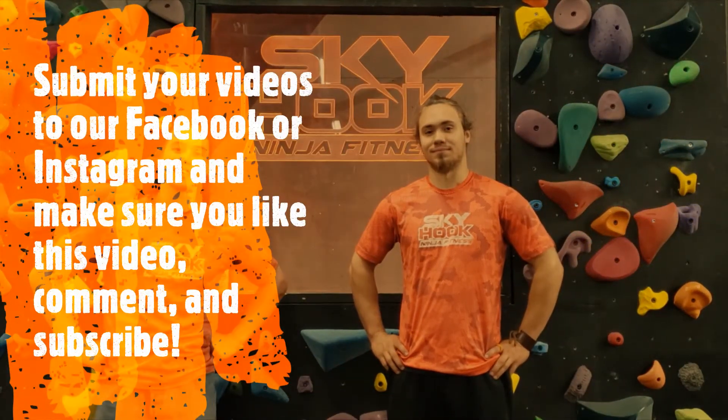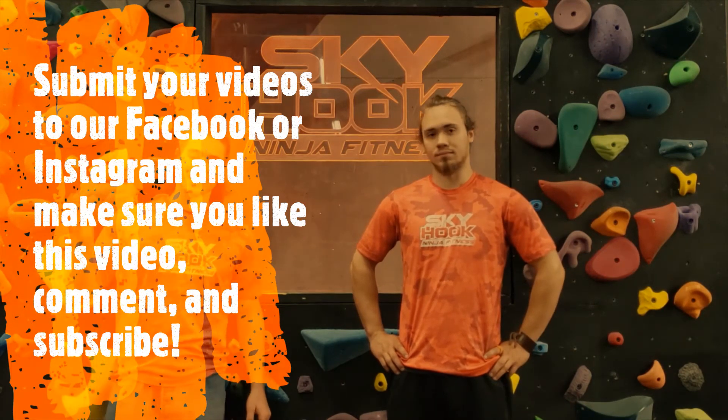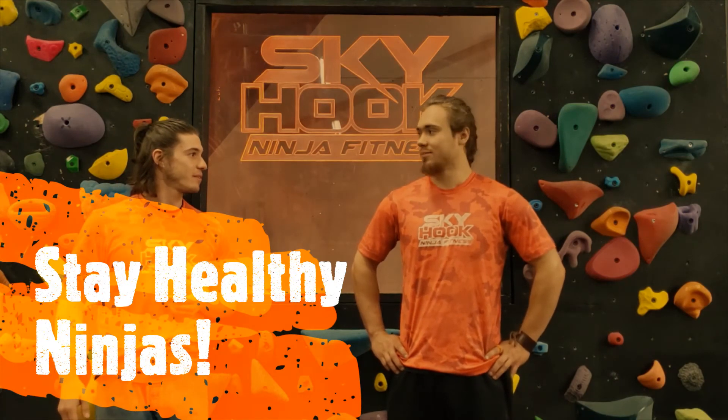We look forward to everyone submitting their videos of them doing the challenges. Send it to our YouTube, our Instagram, our Facebook. Give this video a like, leave a comment, subscribe to our social media. We'll see you next week. Absolutely. Air high five — six feet away!